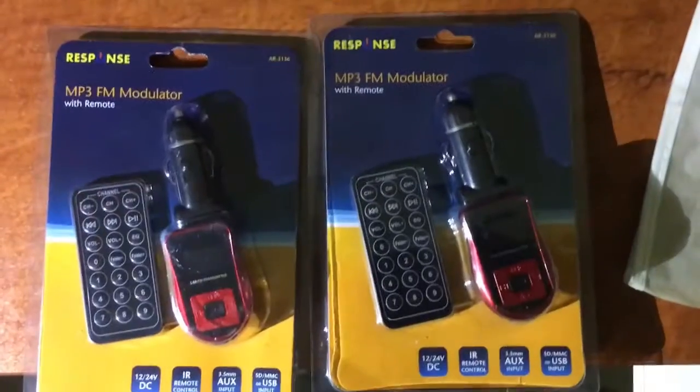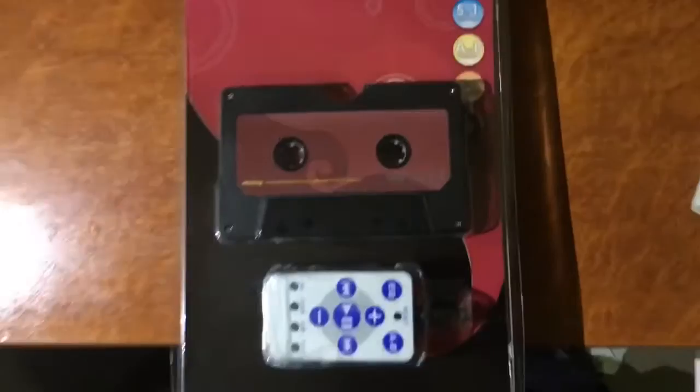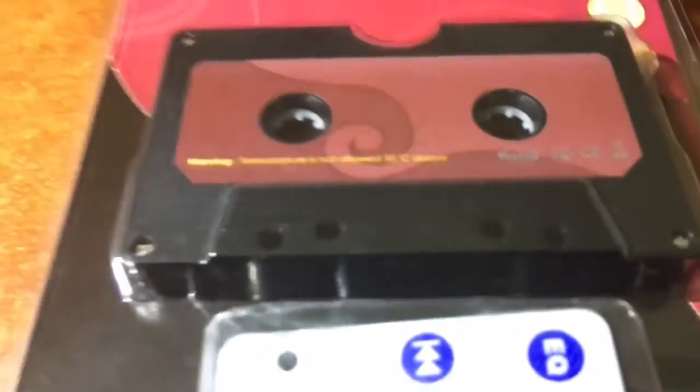I bought a couple of card-based MP3 players just in hope to find the same chip in them. The first one has an FM transmitter to transmit to the radio in your car. The next one is a cassette adapter where the memory card goes inside the cassette and it magnetically couples to the tape heads inside the player.